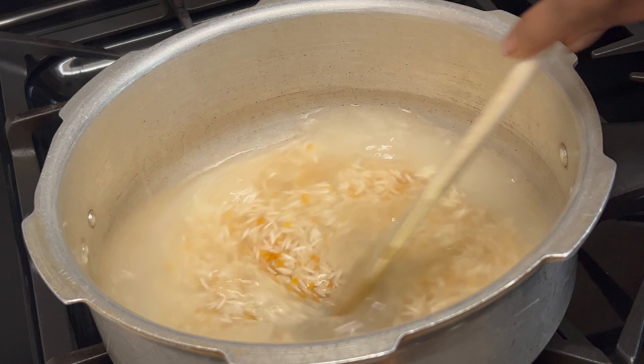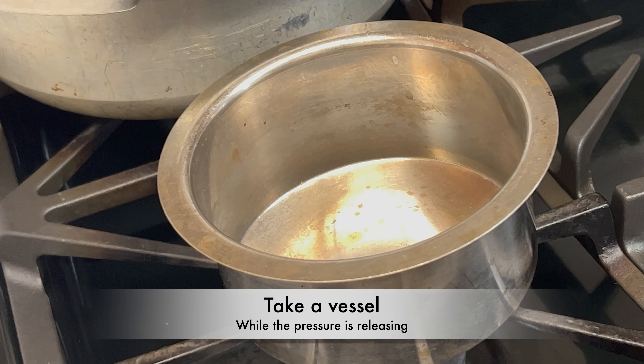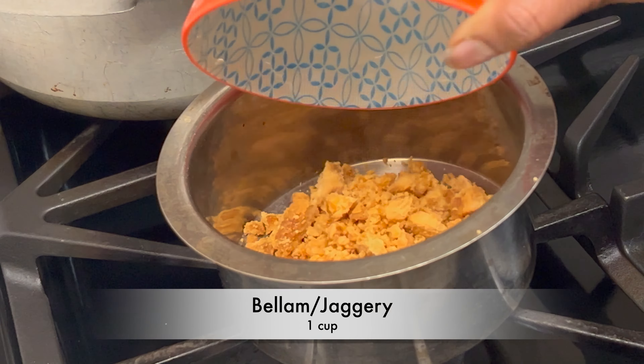Take a pressure pan, keep it on medium flame, add 1 teaspoon of ghee and 2 tablespoons of pesara pappu. Roast for around 4 minutes or until slightly brown — a nice aroma will start emitting. Reduce the flame to low.